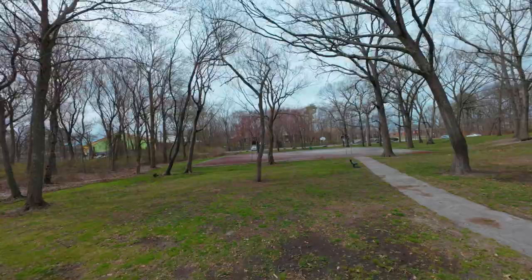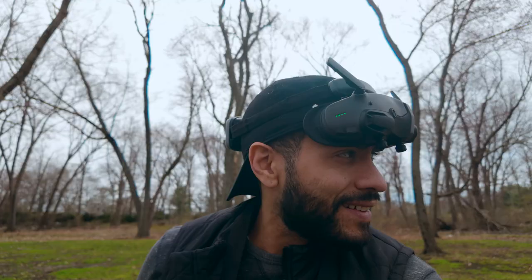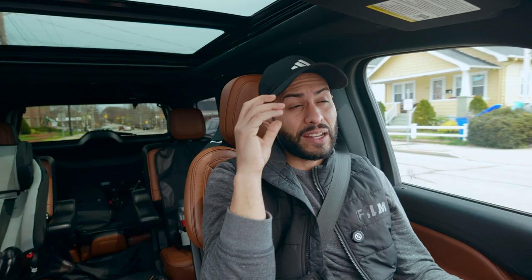I've already used all three goggles that were out before and this one by far is the most comfortable one of all. The fact that it sits on the top of your head doesn't put any pressure at all on your eyes — it kind of just flops down and it's so comfortable.